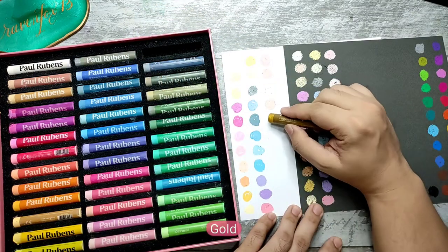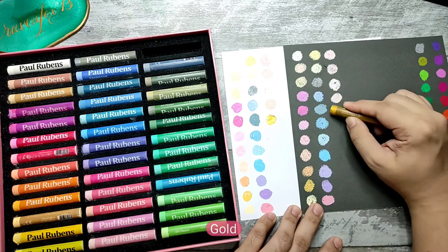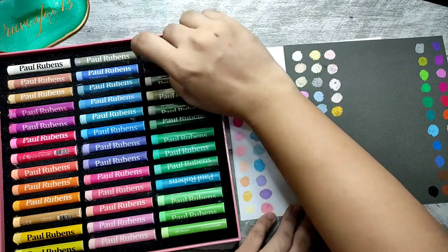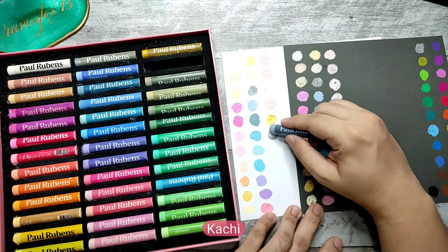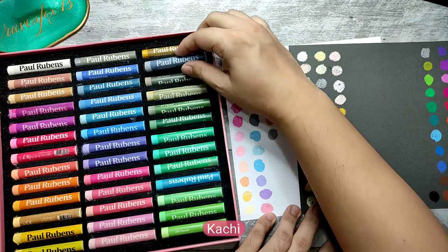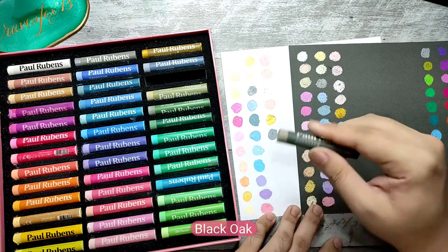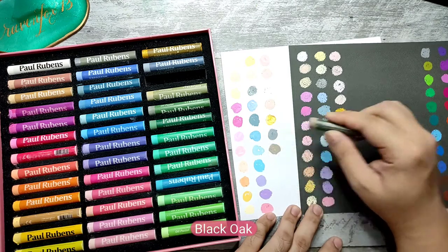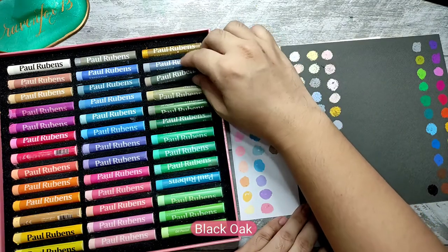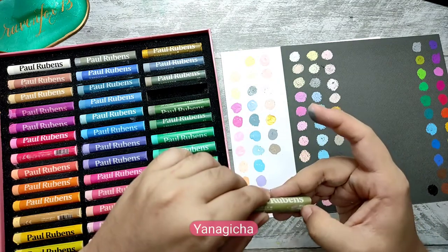This one is gold — let's try it. Oh, the gold looks golden, very interesting. This one is kachi — beautiful gray. This one is black oak — nice color. And this one is yanagicha.